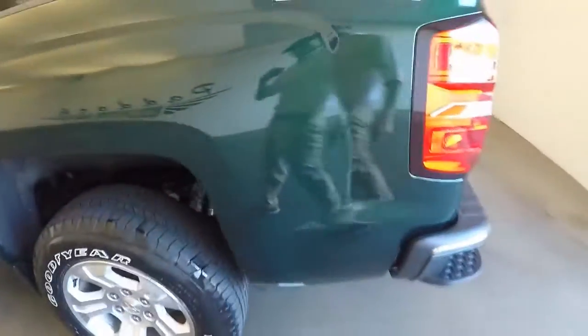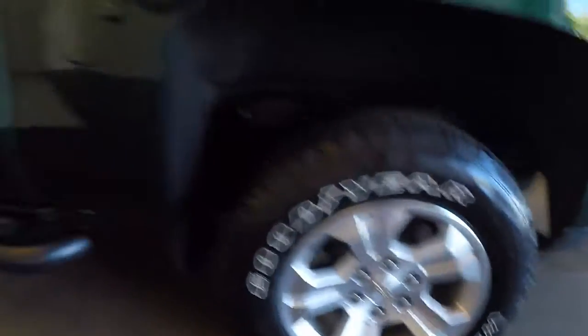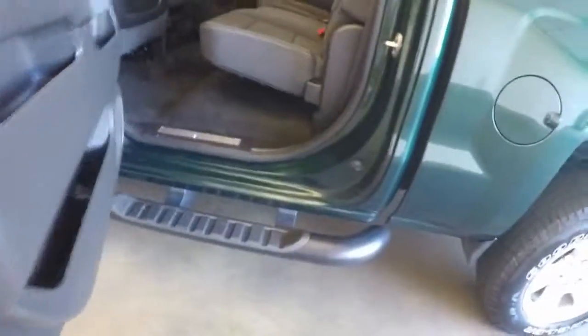It's a Z71 off-road package. There's the running boards. These are four full-size doors — it gives you plenty of room in this truck.